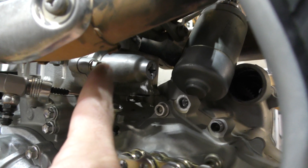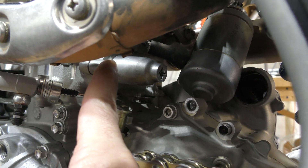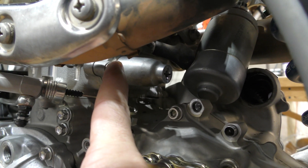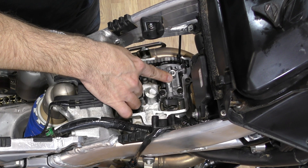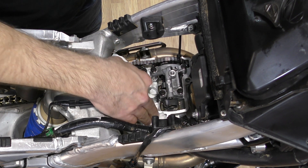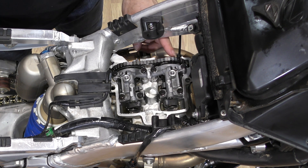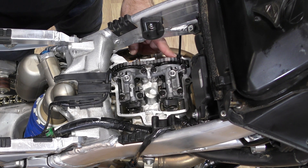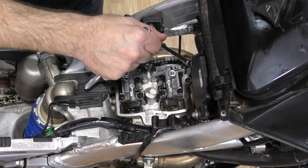If you decide to remove the cam chain tensioner with the two bolts on either side, you'll probably need a gasket on hand because the gaskets are easy to tear when taking it off. My next step is to remove the cap from the intake camshaft by removing these four bolts. I've put paper towels down in the holes so nothing drops into the engine, and I've zip tied the cam chain to the sprocket — that'll make more sense in a minute. I'm removing the bolts in a crisscross pattern.